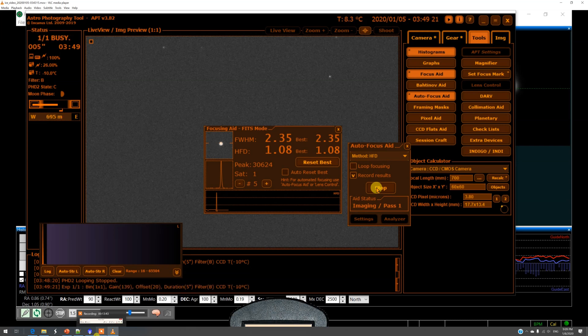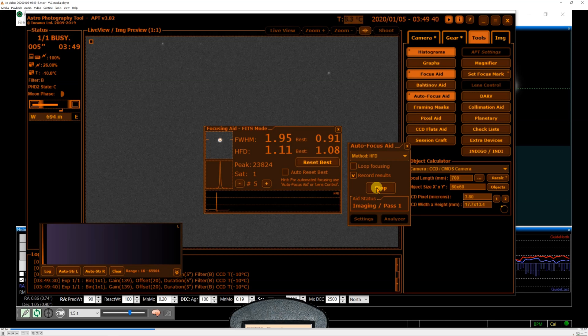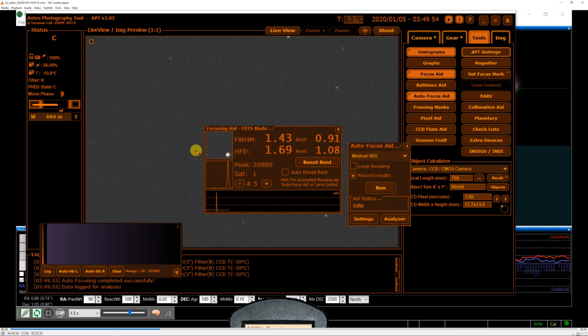Notice how much the star moves when you make adjustments with the focuser. This window is actually very small, so there is the risk that focuser changes will push the star out of the window. That didn't happen here, but it seems awfully close to happening — it just barely stayed within. So it says it's done.